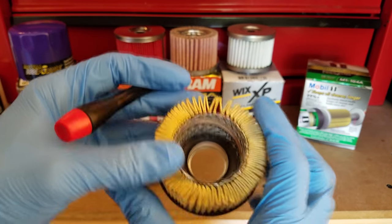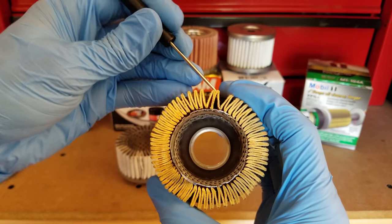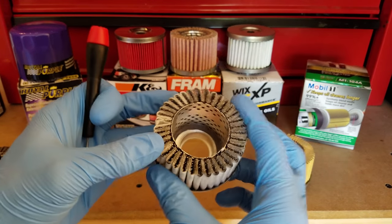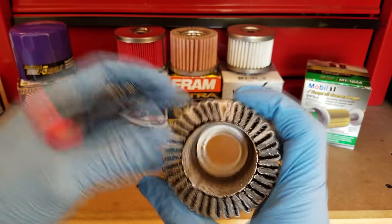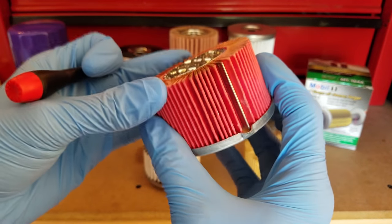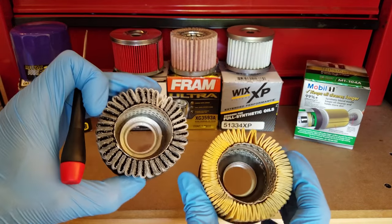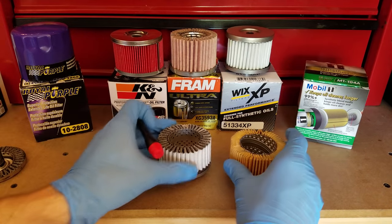Something else I want to point out is where the folds in the media come together — they're sandwiched and probably glued at the seam. We've got the same thing on the Royal Purple where the ends of their media come together. I wish I had seen on both of these the metal crimp that you get from some other brands like K&N, which has a nice metal crimp on the end. It's just another level of quality I'd like to have seen, given how expensive these are — around 15 dollars if you order online, so these aren't cheap filters by any means.